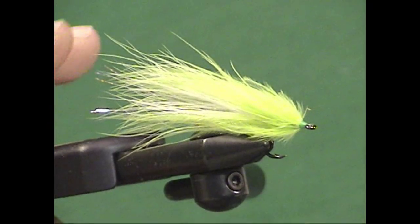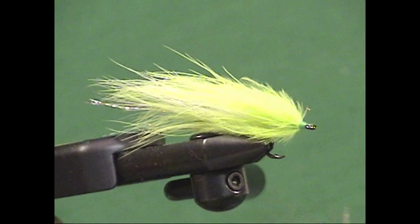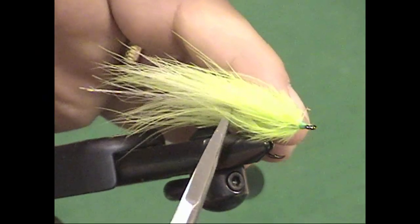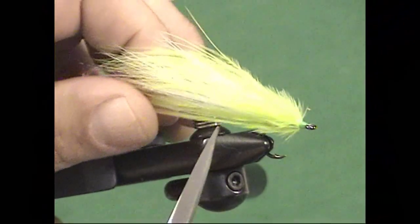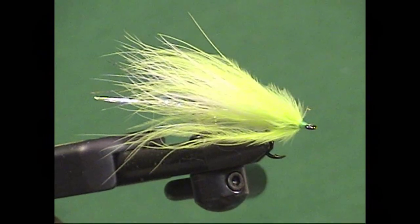Here's the Soft Hackle Streamer. You're going to see that it has a beautiful minnow-shaped body. There's a tremendous amount of action in this fly. It really is best when fished down and across, or in still waters with a retrieve, because there's not a lot to it.